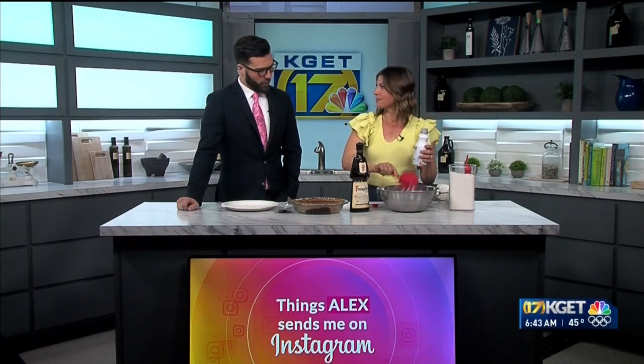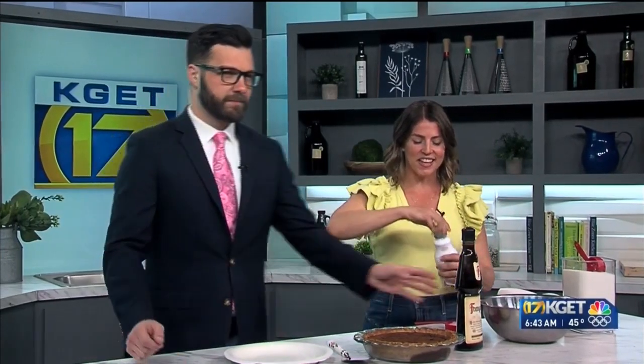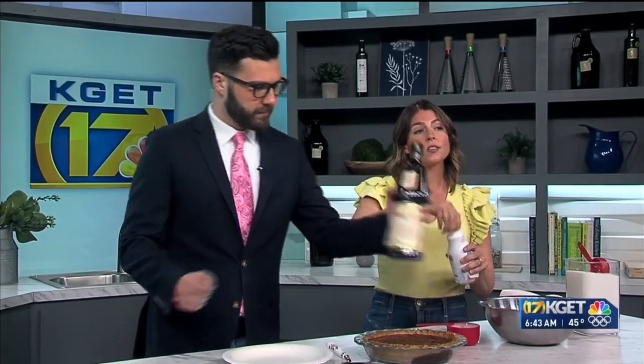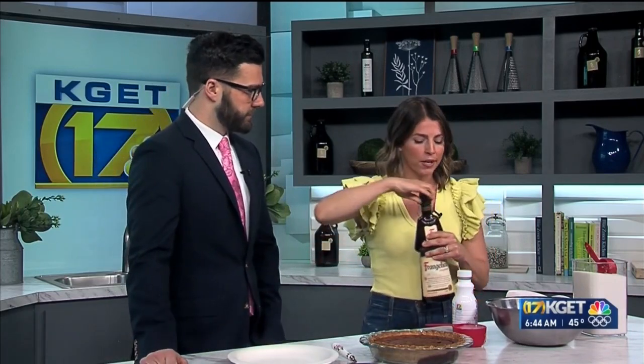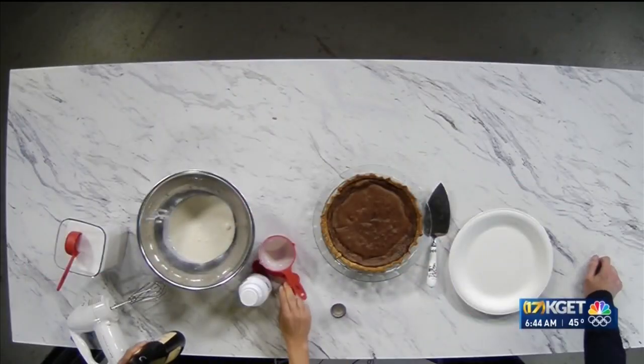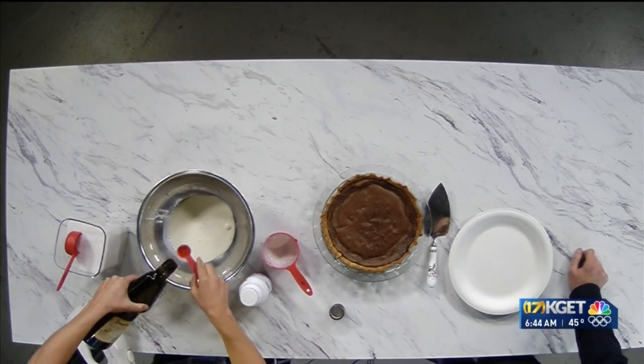We're going to do hazelnut whipped cream. Oh, that sounds amazing. So it's the hazelnut liqueur — I forgot to mention — hazelnut liqueur, which is sometimes called Frangelico, goes into the pie as well, about a tablespoon. And then we're going to do some in here too, so you can go a little heavy with the liqueur. Can we do this on Sunrise? Yeah, of course.